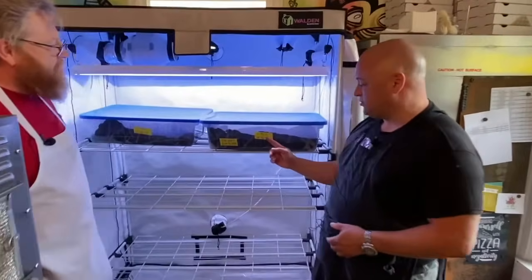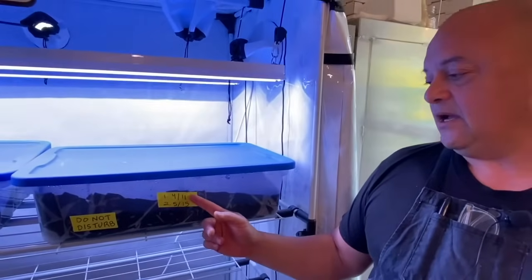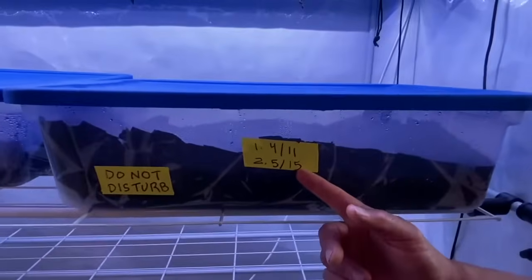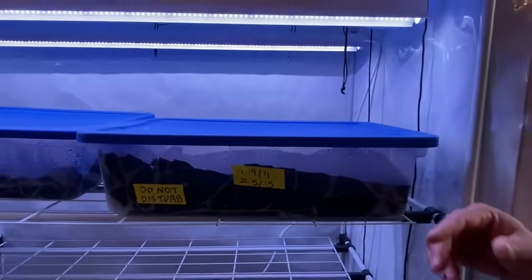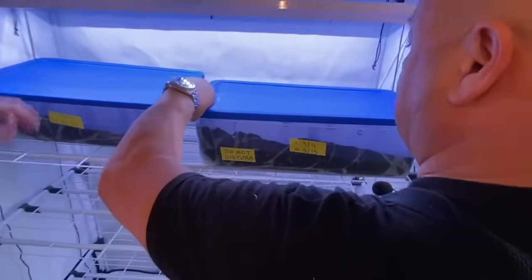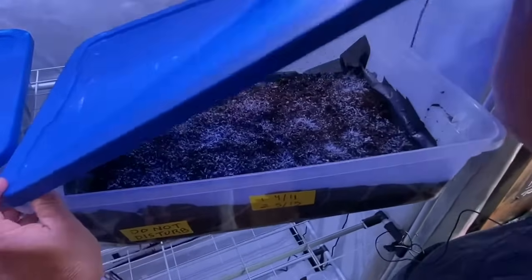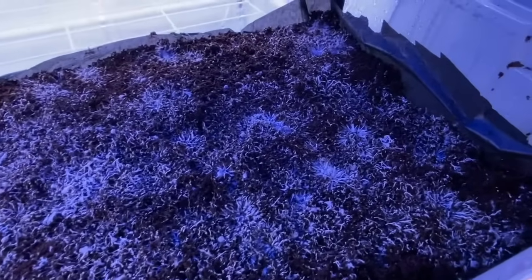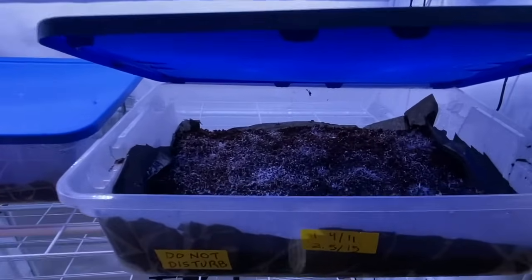Let's take a close look at the mycelium growing right now. You'll notice I have dates right here — this is my inoculation date, meaning this is when I took the spores and began to grow them, and this is the date I put them into the growth media. It's been two weeks now, and we need about two more weeks for them to get there. You can actually see in here that the mycelium is starting to spread — that's the webbing of the mycelium. As it spreads out, you'll soon be able to see pins, or what are known as little baby mushrooms. I don't see any pins yet.